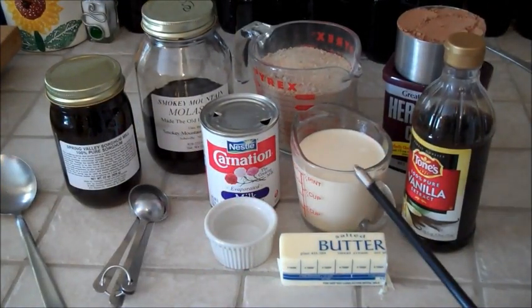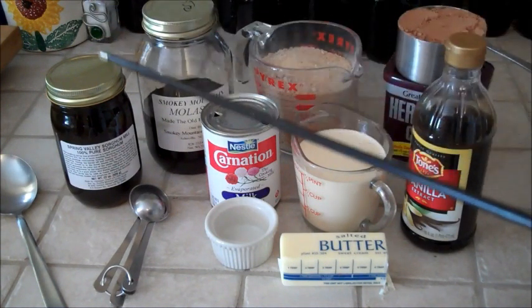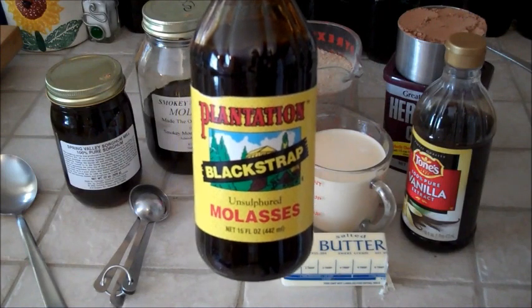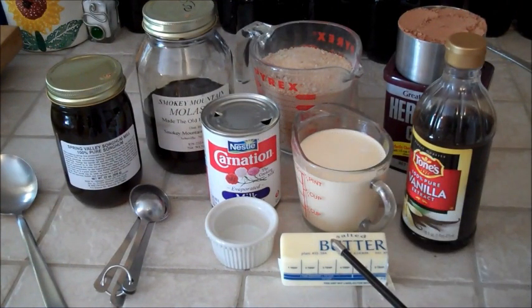Today I'm going to show you how to make homemade hot fudge. Guys, this is nothing like the crap that you buy off the shelf at the grocery store. Nothing — totally different experience. Don't cheat yourself out of this. Just try it once. Let's start with the ingredients list: one cup of natural unsweetened cocoa, two cups of brown sugar, two cups of sorghum or molasses — not blackstrap molasses, regular molasses — one cup of evaporated milk, six tablespoons of butter, one teaspoon of salt, and a couple teaspoons of vanilla. That's your ingredients list.